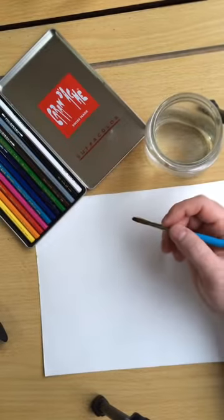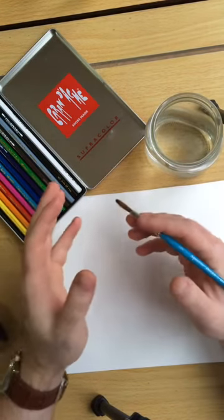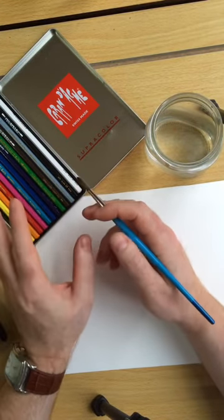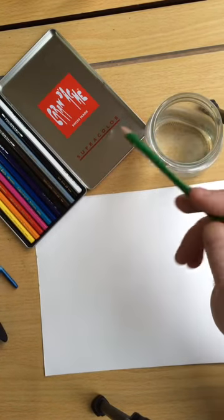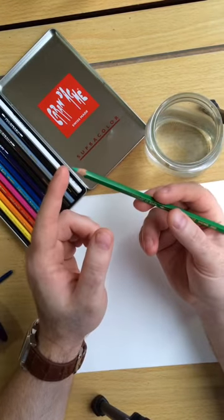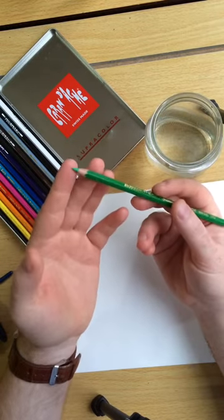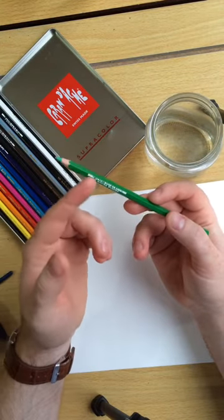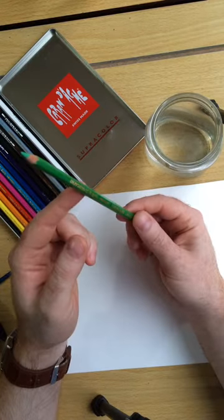A question that often arises between students and customers is exactly how do I use watercolour pencils. Some people make the mistake of thinking that you dip them in water — never do this. What will happen is the paint inside will gradually seep away when it gets wet and you'll just be left with a hollow stick, which is not ideal for working with.